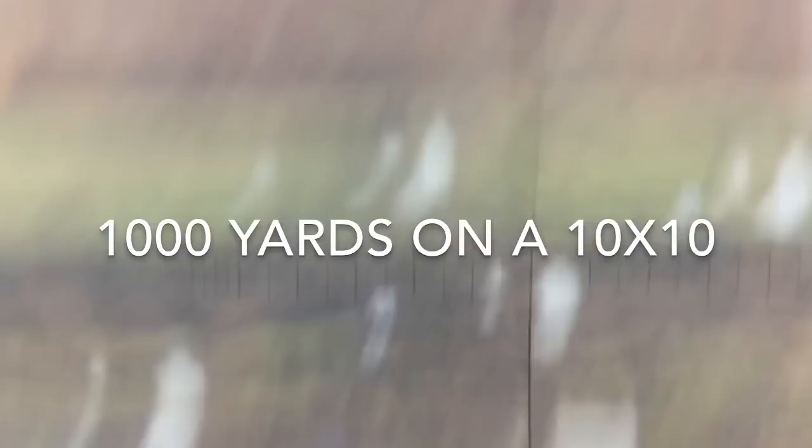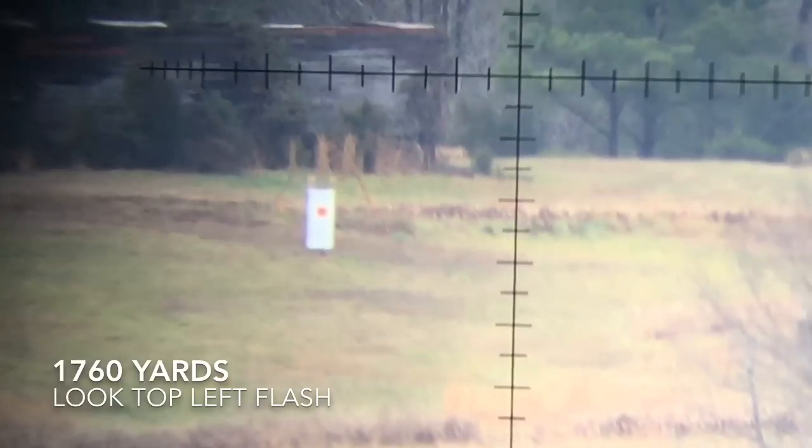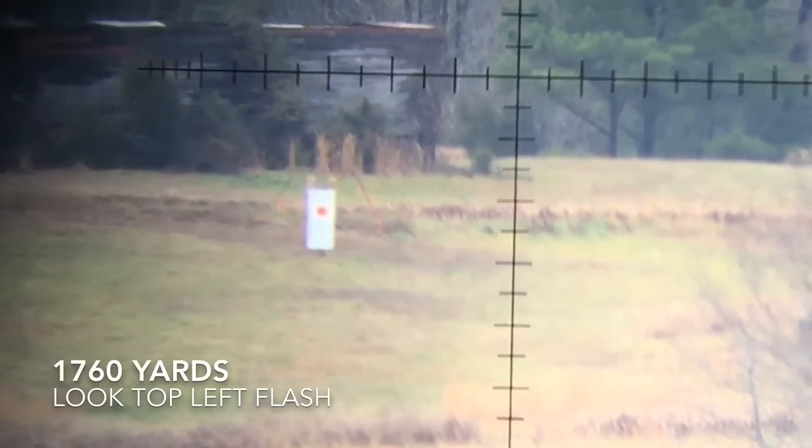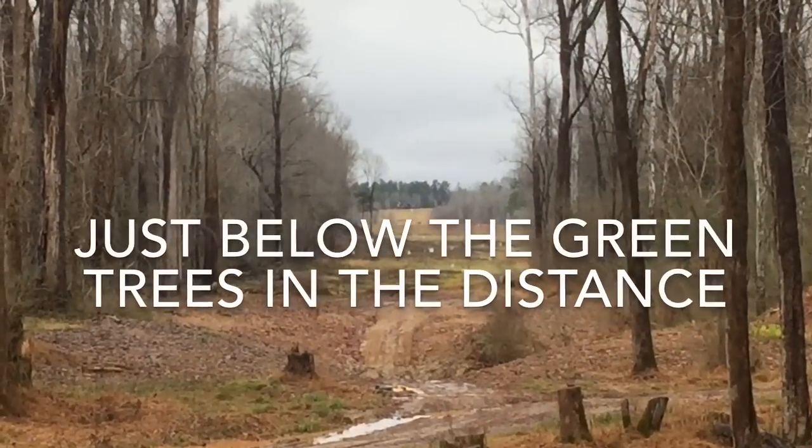When you look at the video and the thousand-yard steel, it is a two-foot by four-foot plate because it is at a mile. If you look in the top left-hand corner of that steel, you're going to see a MagnetoSpeed flasher — you'll see that flash once I hit it. Stay tuned. And that's an impact — 1,760 yards. That was the thousand-yard and the one-mile shot. This rifle had no issue doing it. SoCal and Coda Boy 32 were both able to do it, and we had a great time.